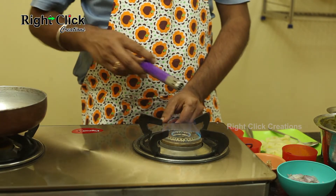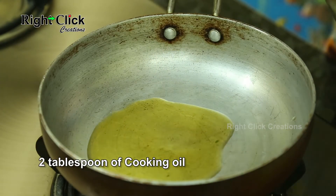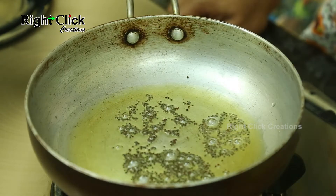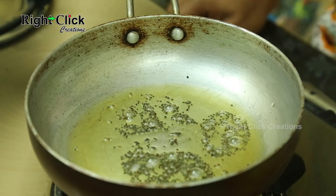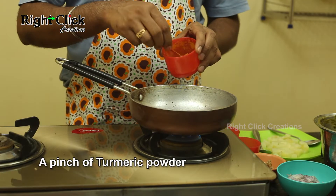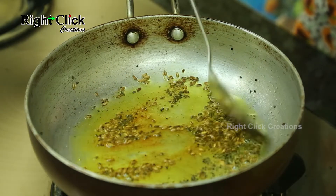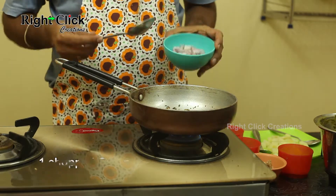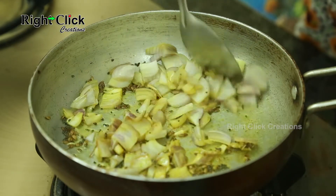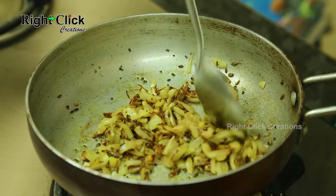Now heat a pan and add 2 tablespoons of cooking oil. Add 1 teaspoon of mustard seeds and allow them to splatter. Add 1 teaspoon of cumin seeds and a pinch of turmeric powder. Stir well. Add 1 chopped onion and fry until it turns golden brown in color.